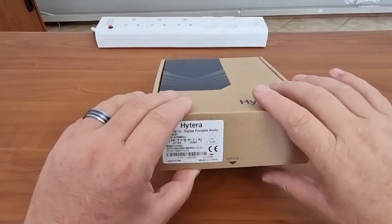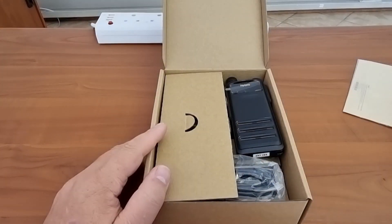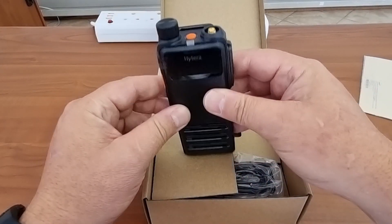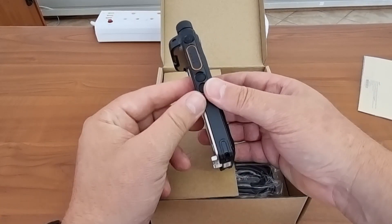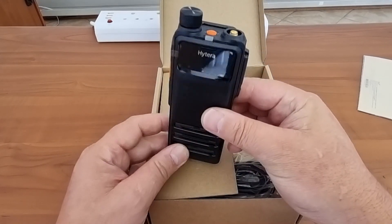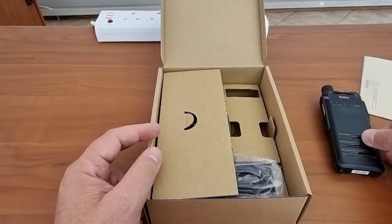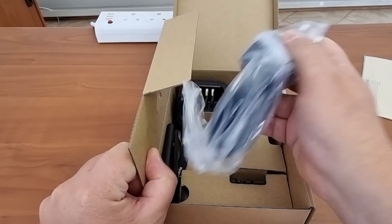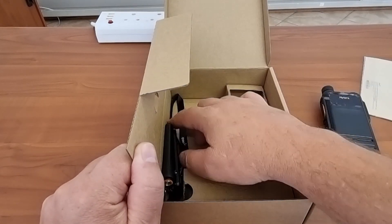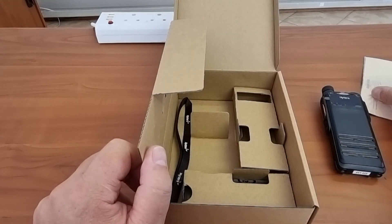Like always we have a booklet. Please note that these are demo radios, that's why they have some stickers on them. Similar to the other one we reviewed — the HP 605 — I can see this one has a panic button which the other one didn't have. We also have the charger, the antenna, the belt clip, and that little strap thing.